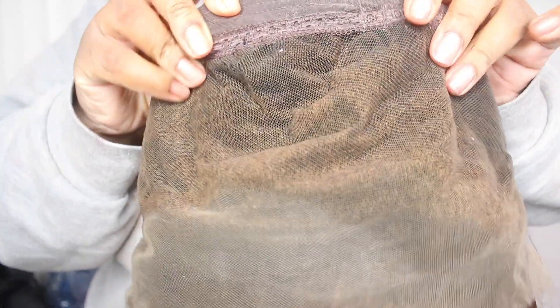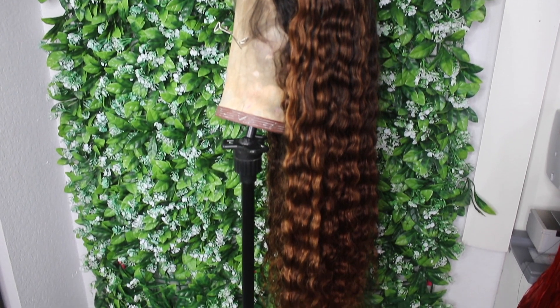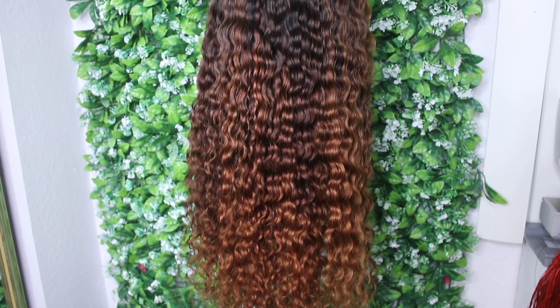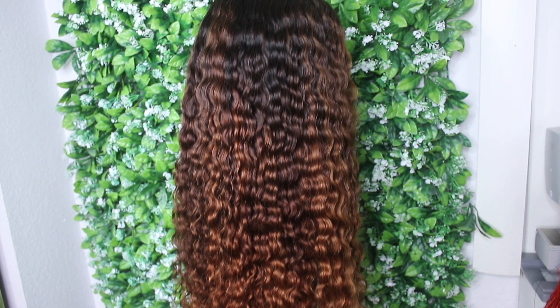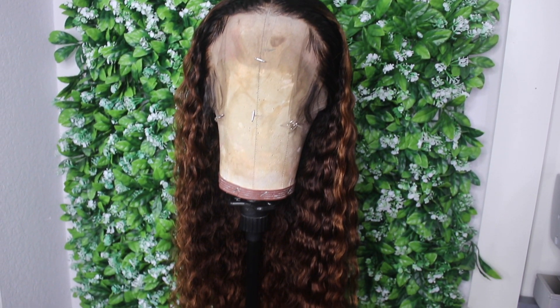If you leave it on for your 30 minute duration and you want it lighter, get two more boxes and do it again, and you just keep doing that. But I wouldn't continue to use 40 volume developer — I would go down to 30 because you do not want to damage your hair. This is what my wig looks like after I washed it and customized the hairlines for installation. The hair is pretty brassy. You can use purple shampoo, but because it's that dark of a brown color, the purple shampoo is not going to do much to it.